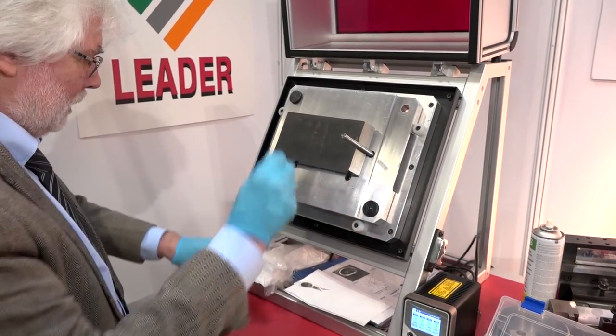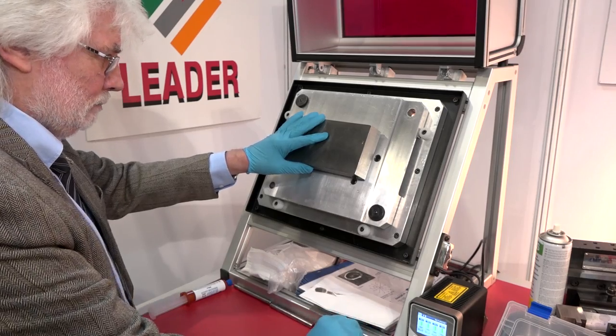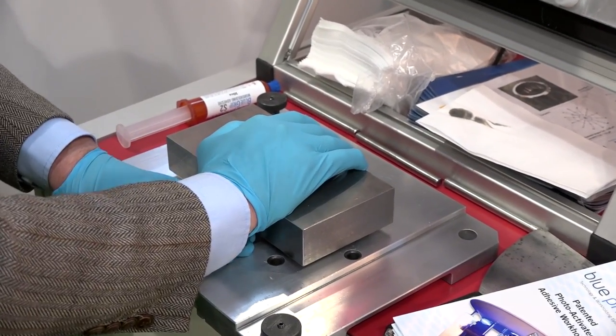Once you've glued it and put the UV light on it, you can machine five sides — in fact you can probably get underneath there as well, just getting underneath with a small chamfering tool if that's what's required.